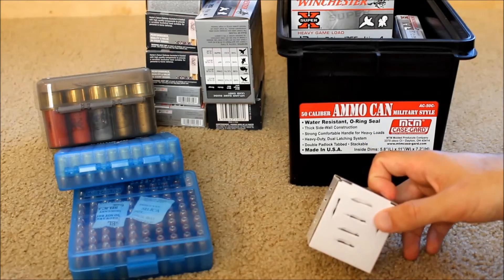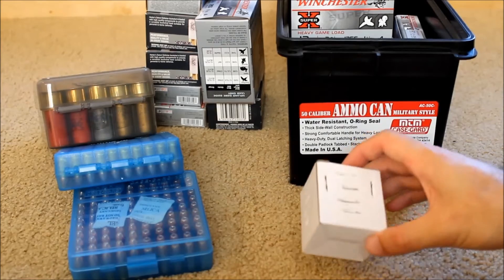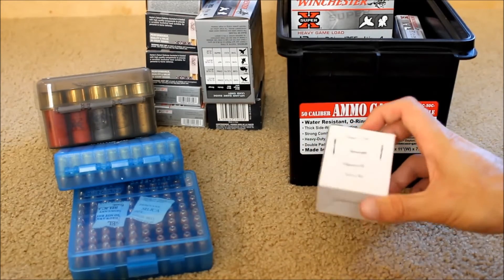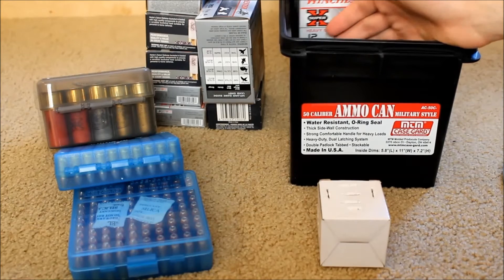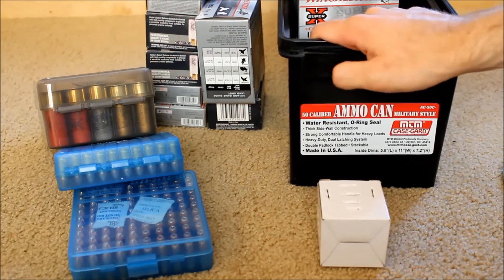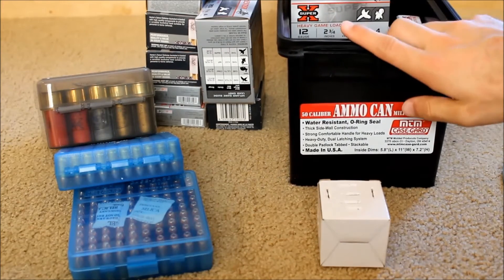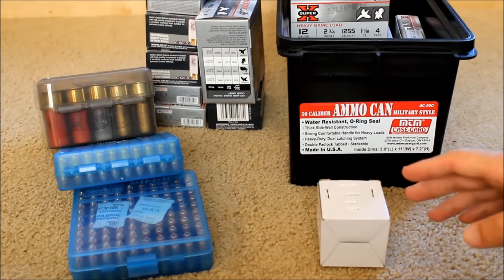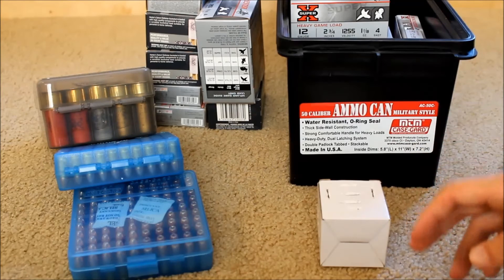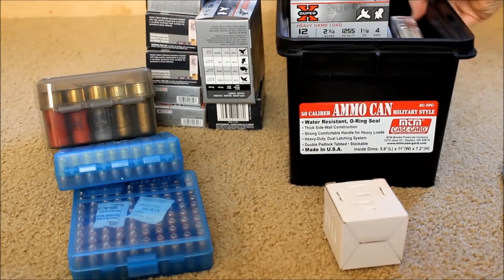Certain kinds of ammo come in hermetically sealed canned packs, almost like tuna cans, where no air is getting in. This works well for long-term storage of five to ten years. I don't have a need to store ammo past five years because I'm sure it will all be shot and rotated through. If you need absolute long-term storage for around 30 years, you'd want to go with those hermetically sealed tuna-can packets.